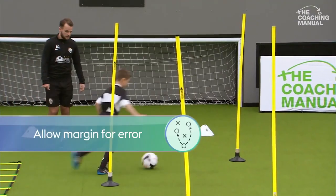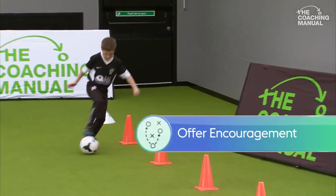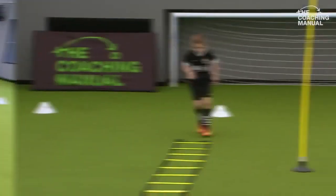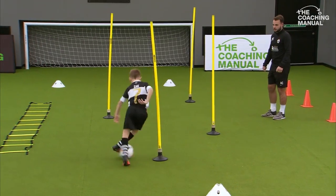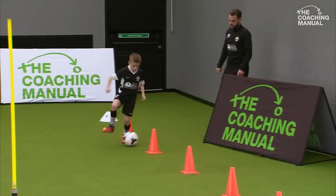Well done mate. Get hold of that ball again. Can you use both feet? Good lad, really well done mate. One, one, one, one — good technique mate. Well done for using your arms and your knees. Good lad, using both feet. Well done. Roll, touch.